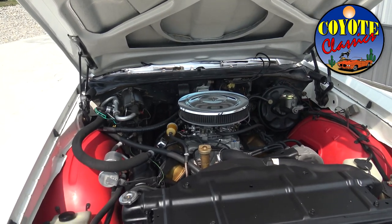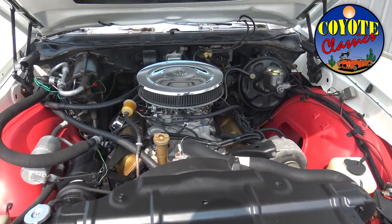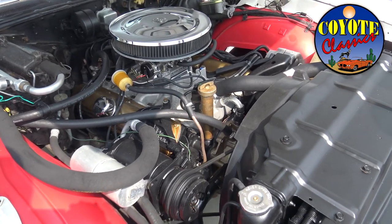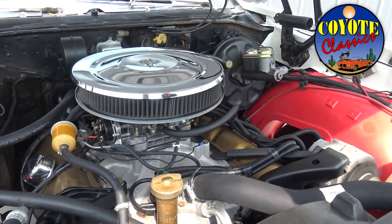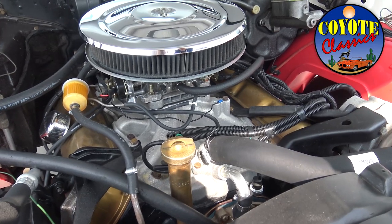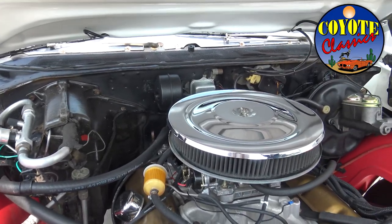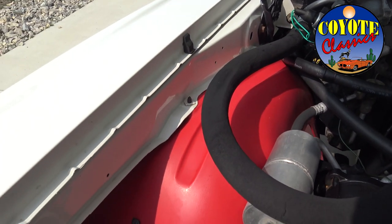One of the strong points is the engine compartment. The car is dressed up with W30 inner fenders. Most importantly, it has factory air conditioning — we just charged it up and it blows ice cold. The engine runs very smooth. It's also got a Holley carburetor, correct style valve covers, a performer intake, and power steering. It does not have disc brakes — it's got power drum brakes.